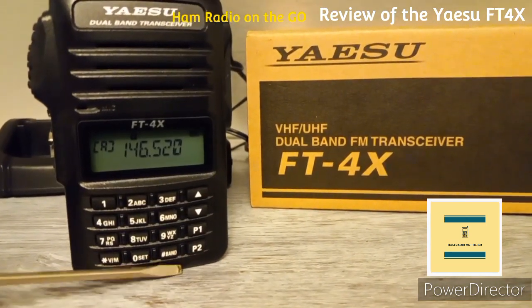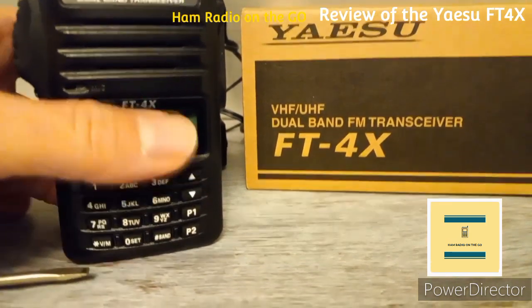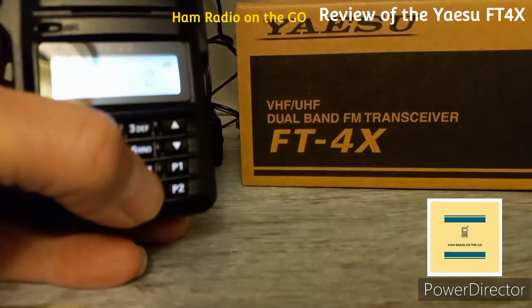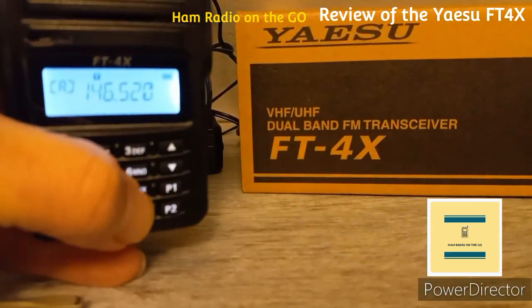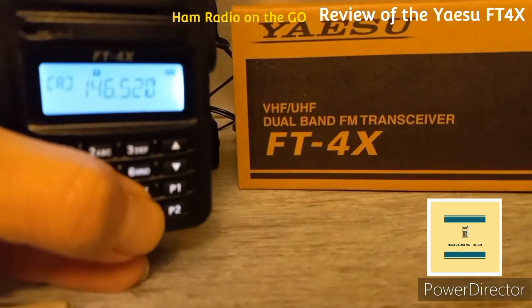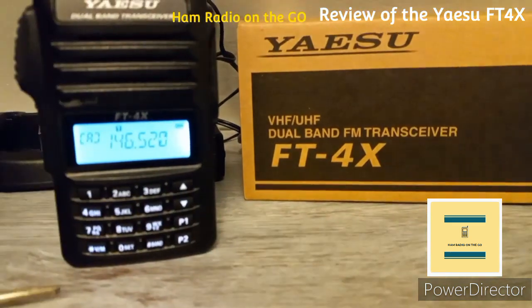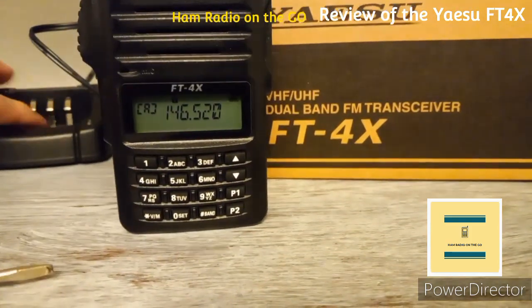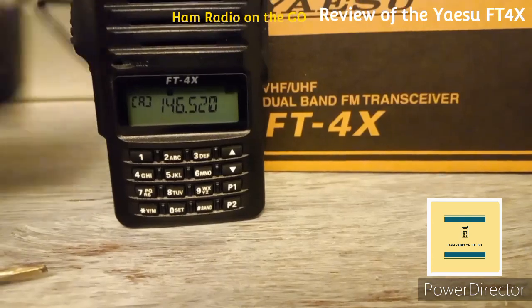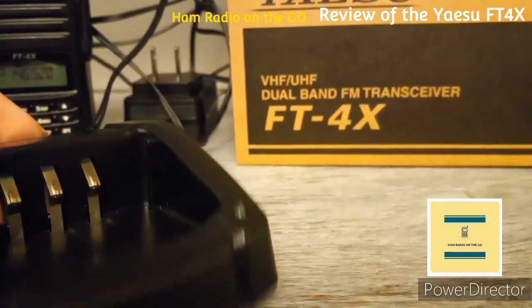Bottom right are your up and down arrows. You have a DTMF keypad and a couple of programmable buttons. I'm pressing the band switch right now, which is right next to the P1 and P2 programmable buttons — it also toggles between VFO A and VFO B.